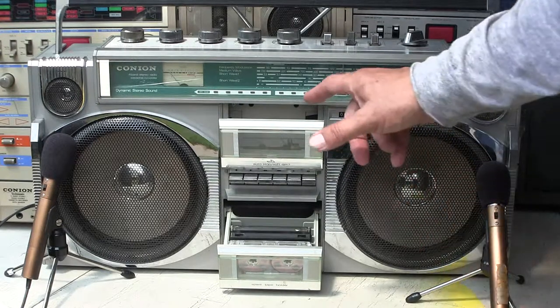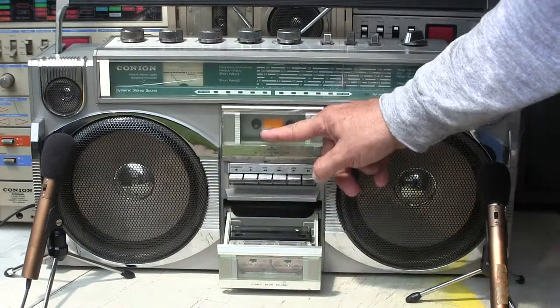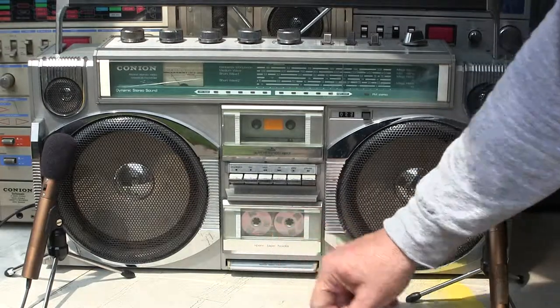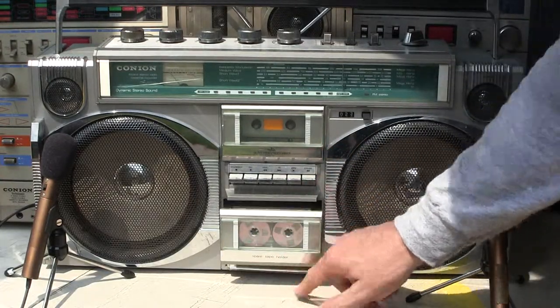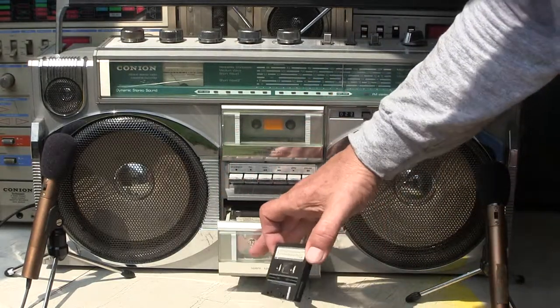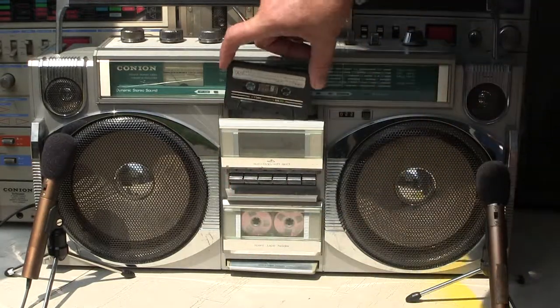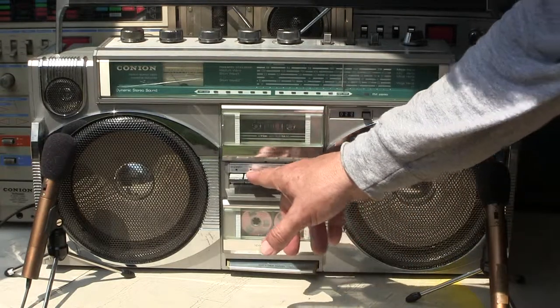That's where you put your tapes. This part up top is the tape player, and this bottom part here is your cassette holder. Just push that in like that and it stays. To get it out, just press down there and pull it out. To play one, kick it back in, eject, pop it up here, and hit play.